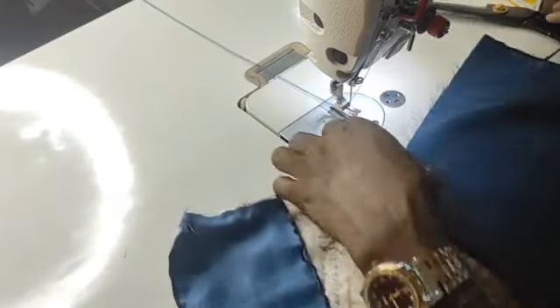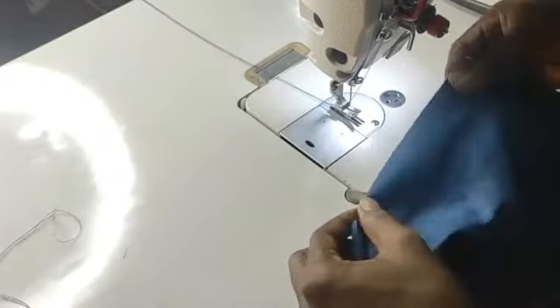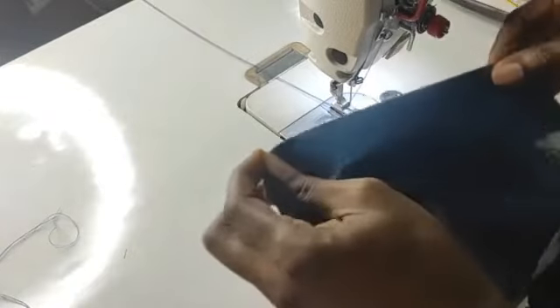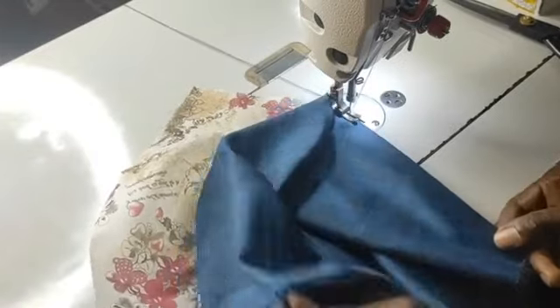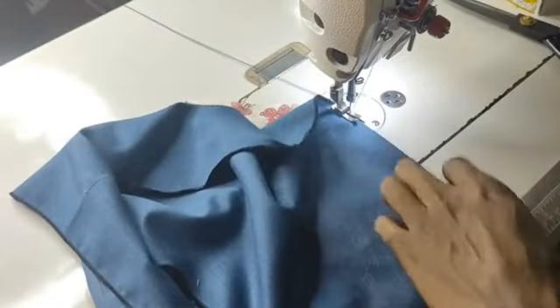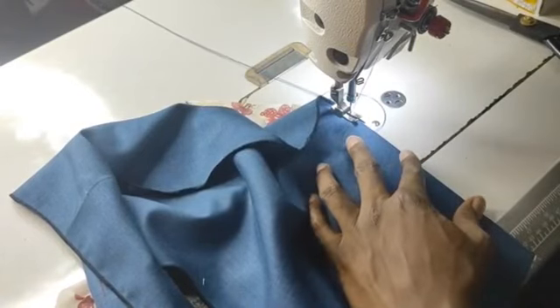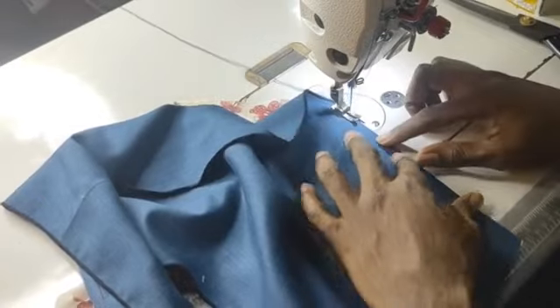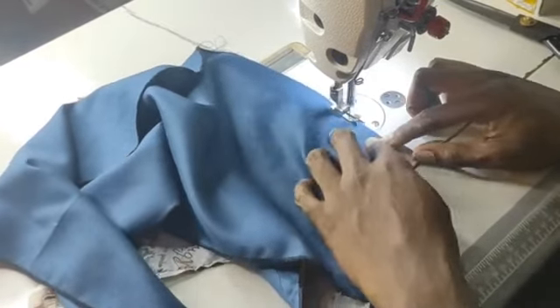After you have done that, cut your threads, and then fold the pocketing and the trouser backwards this way, and then top stitch the tip. You can decide to sew only one thread or double thread — there's no problem either way — however just make it nice. Top stitch the tip this way and make sure that your hand is straight enough.